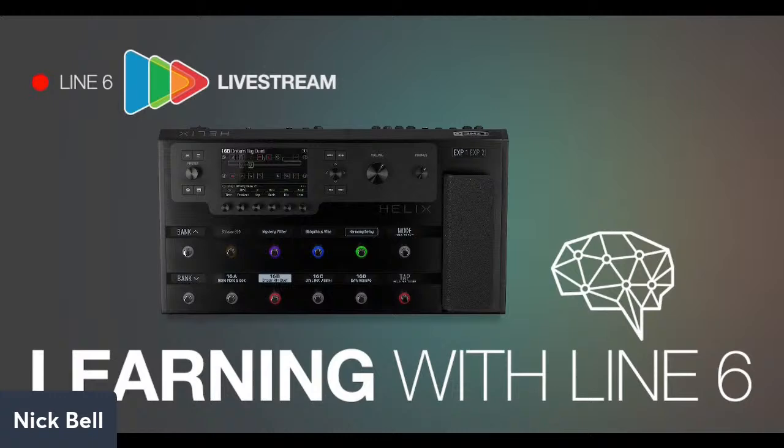Hey, what's up everyone? Sorry for joining a little late today — had a little bit of issues with my StreamYard audio and video, but a quick reset of the computer and we're all good to go.